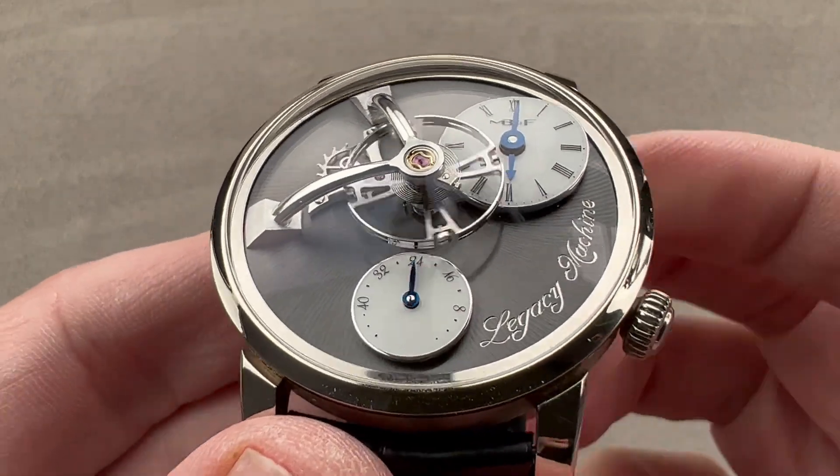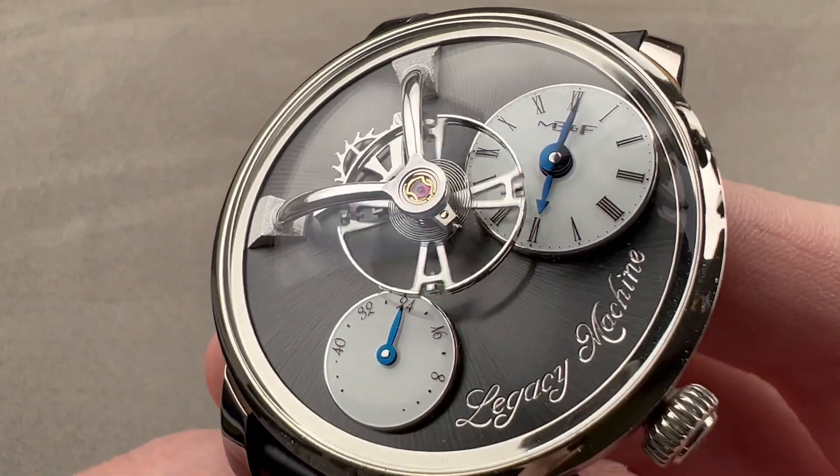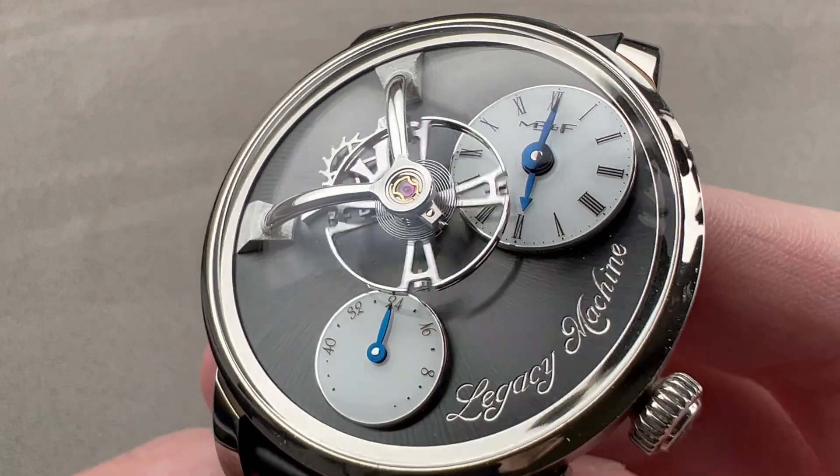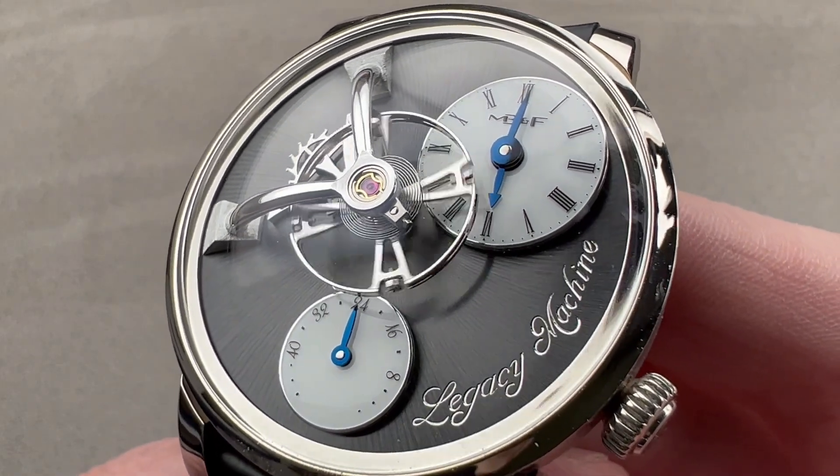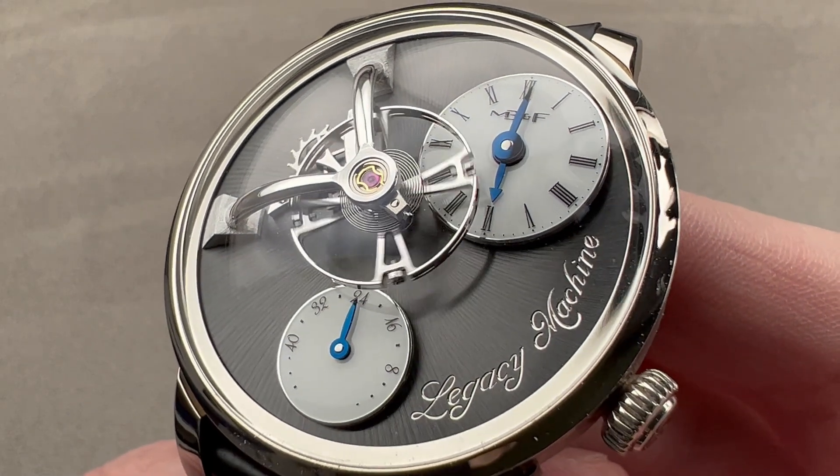Today we're discussing a watch that was originally launched in 2014. The Legacy Machine 101 has always been the most wearable of the Legacy Machines, and maybe the most wearable watch that Max Busser and his friends have ever created.